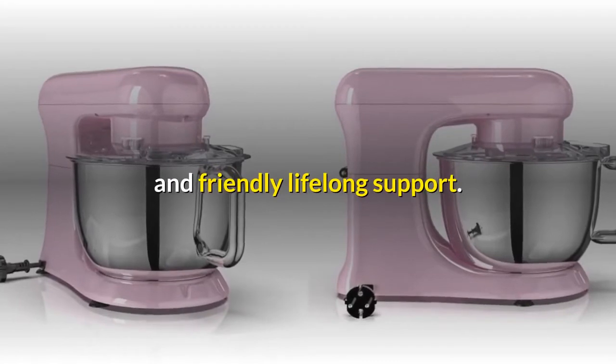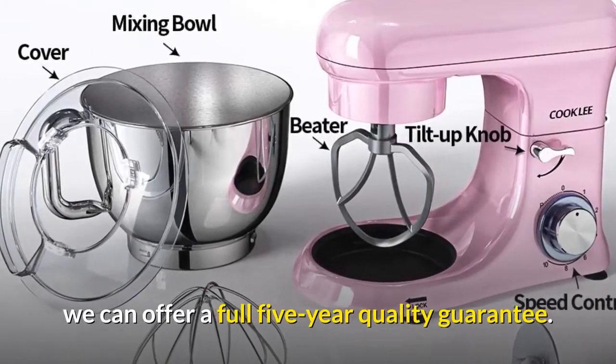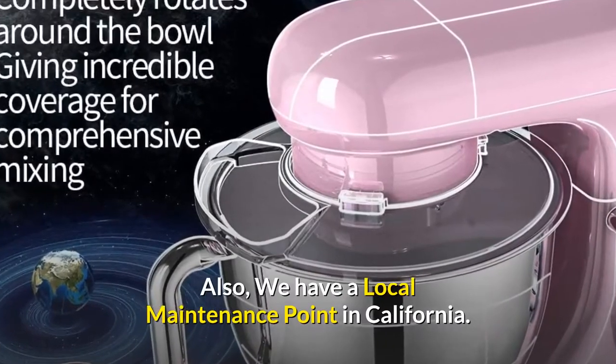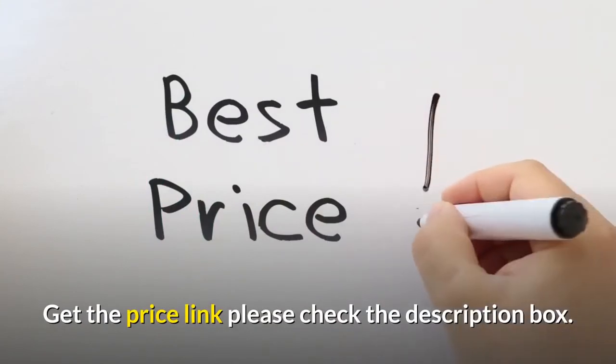24/7 COOKLEE support online — we are proud to provide quality products and friendly lifelong support. As a confidence in the quality of COOKLEE mixers, we offer a full five-year quality guarantee, and we have a local maintenance point in California. Thanks for watching — for the price link, please check the description box.